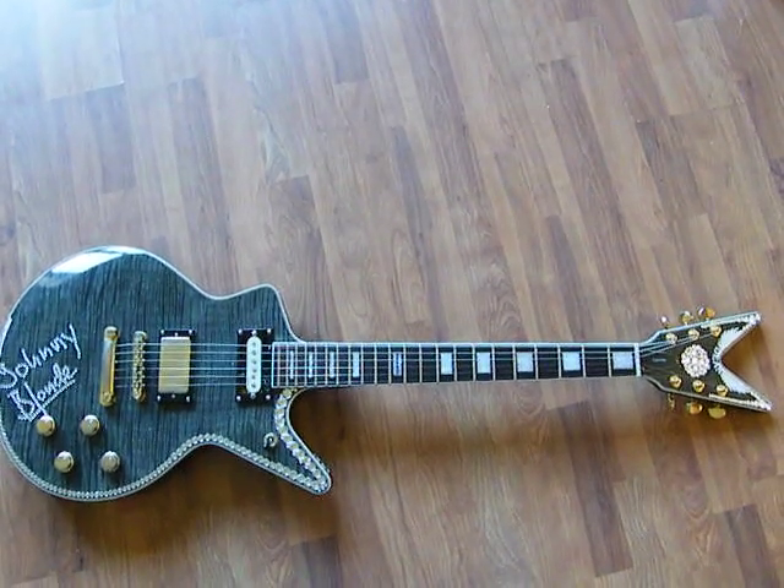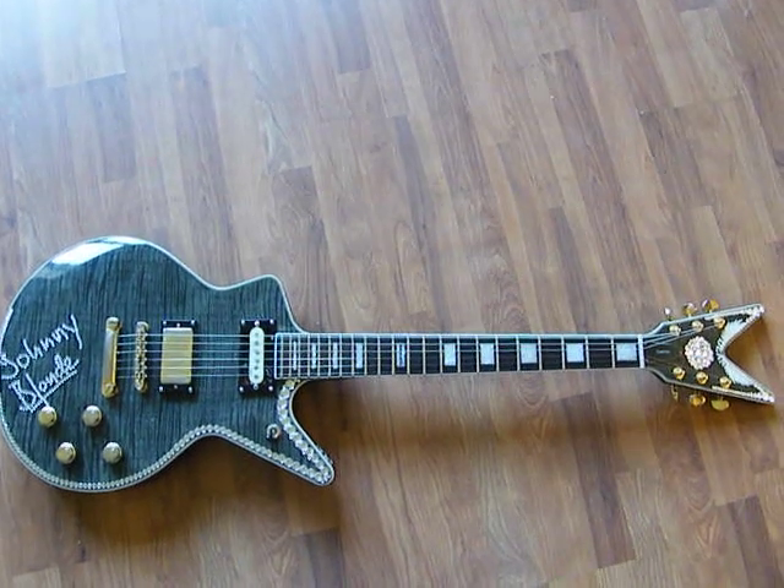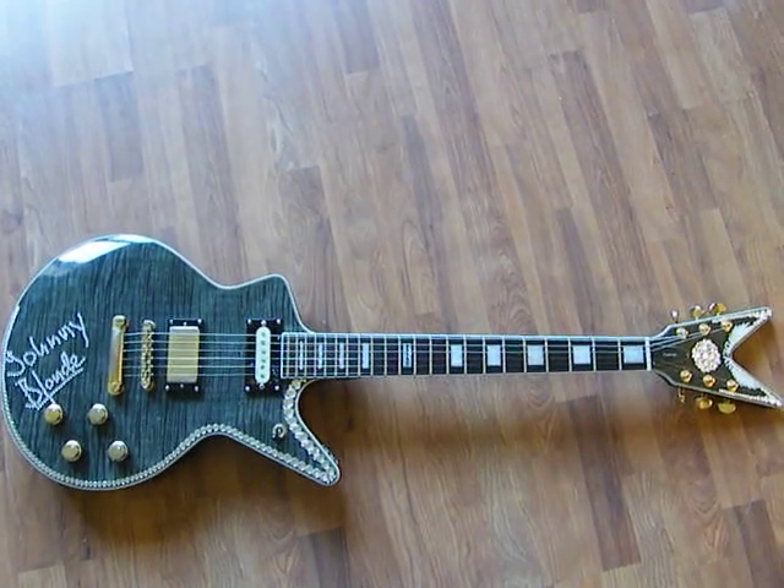Hi, this is my slightly customised Dean Cadillac guitar. As you can see, I've added a lot of bling bling to it and changed the neck pickup.